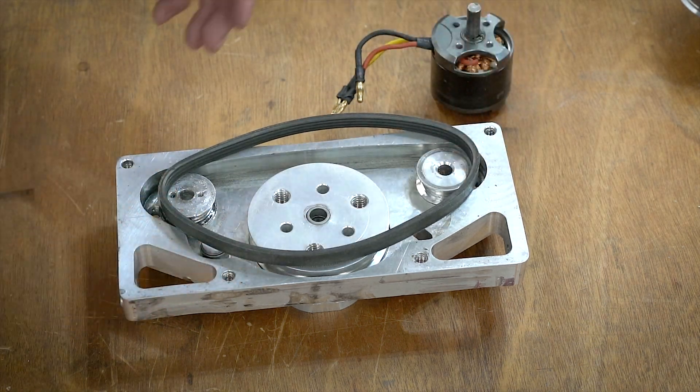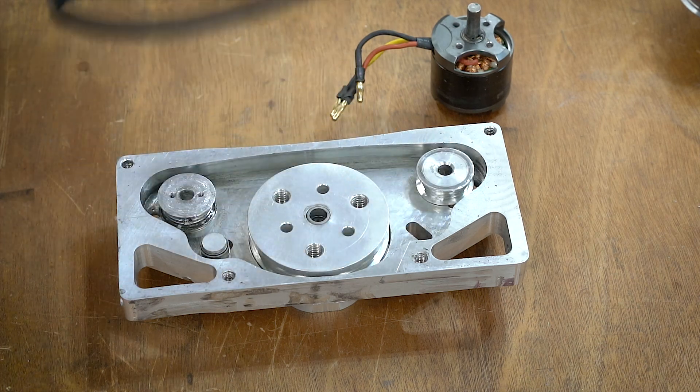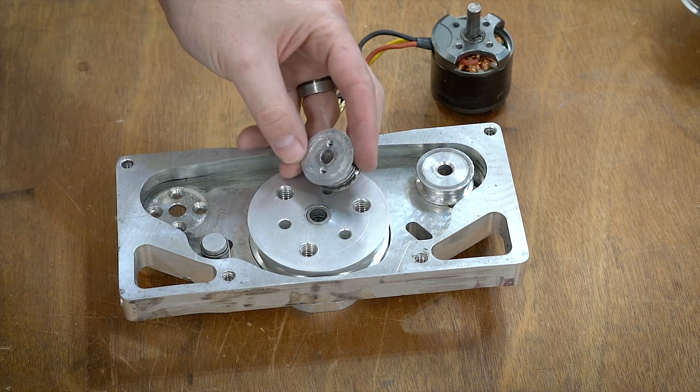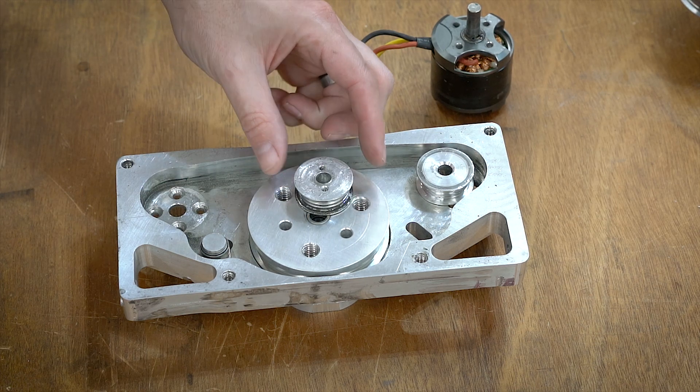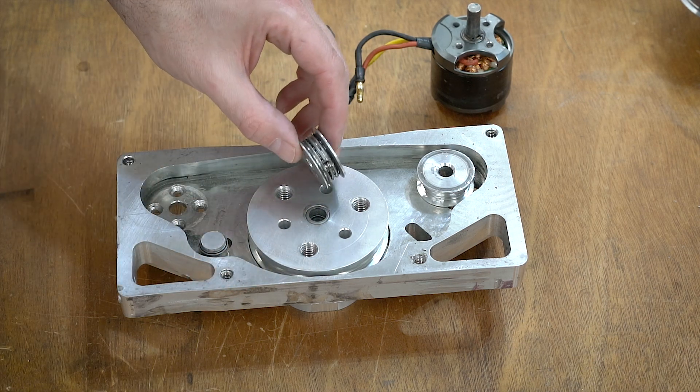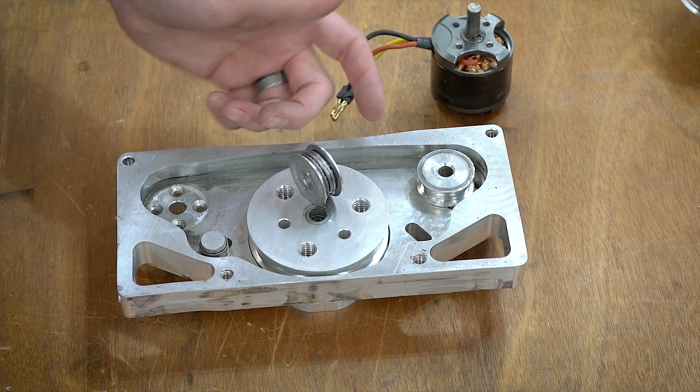I'm not going to put the belt in because it's kind of a pain, but that is generally how everything works. Now if you look at these pulleys, you can see that they're really nasty and this one has a lot of wear. I think the weapon bound up at some point — it still works okay.